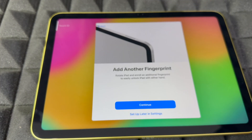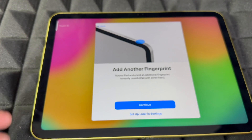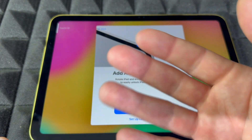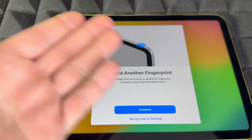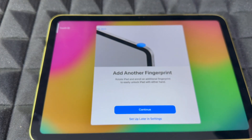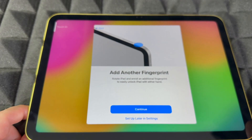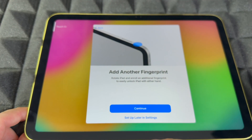It's just going to capture the edges. Since there is no home button, this is the new way to do Touch ID. You can add another finger — if you hold your iPad horizontally you'll use one hand, and vertically you'll most likely use your right hand. That's why it asks if you want two fingers. You can even add your kids' or spouse's fingerprint if you want.